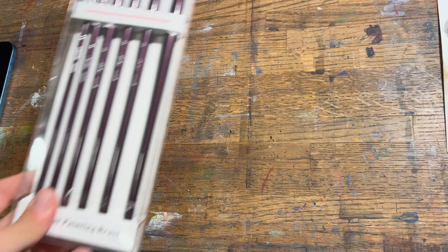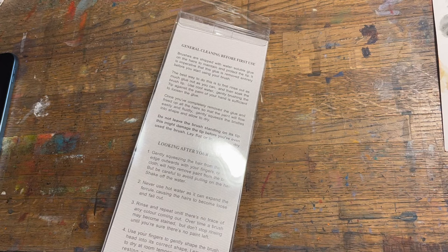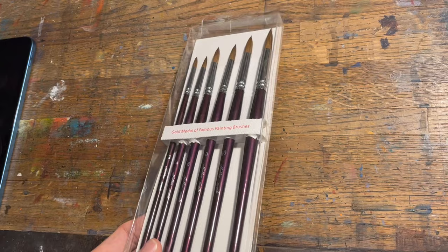Hello art family, and thanks as always to the new subscribers. Recently a company that produces brushes reached out to me and asked if I'd be interested in doing a review or demo with some of their brushes, so I thought I would do this little demo and give some thoughts on the brushes they sent me.